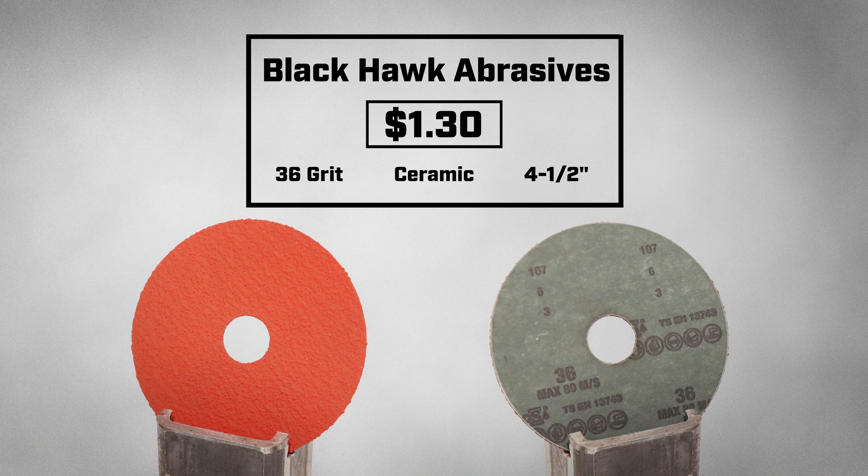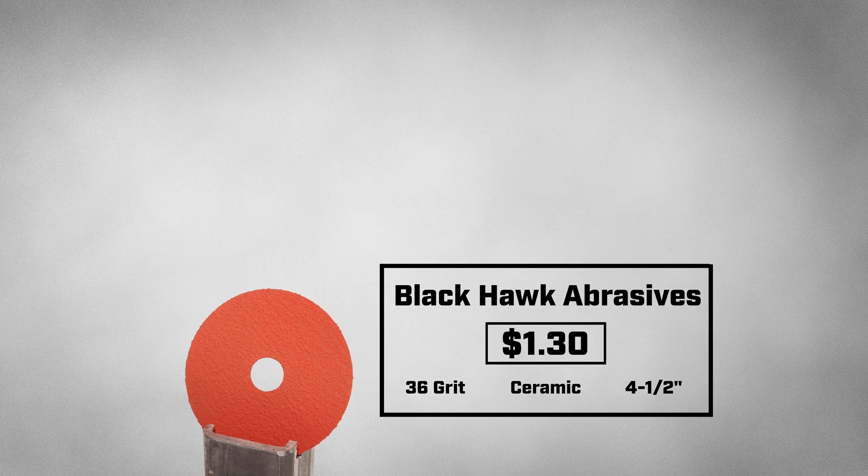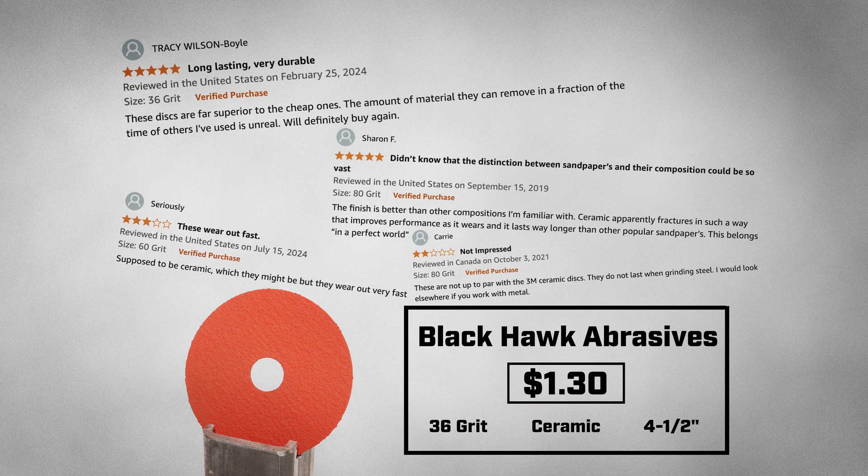Today I am testing the Blackhawk Abrasives Fiber Disk, coming in at $1.30. This disk has a handful of reviews, most of them being positive — like this reviewer who says these disks are far superior to the cheap ones, and this person who said the disk belongs in a perfect world. But at $1.30, how perfect can it actually be? With this serious reviewer saying that the disks wore out fast, and this one stating they're just not impressed — who do we believe? We're going to have to test these disks to find out.